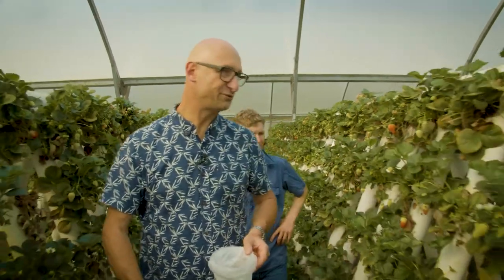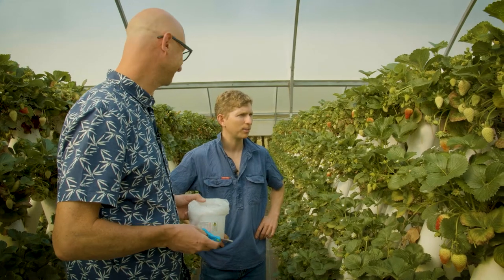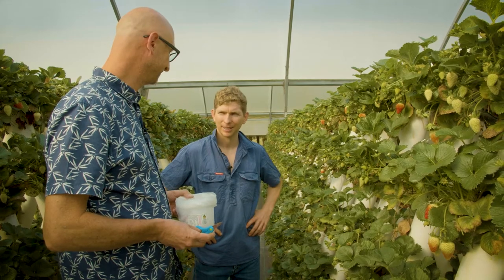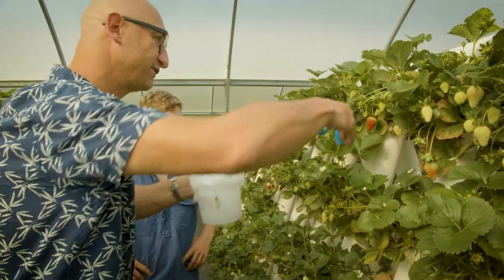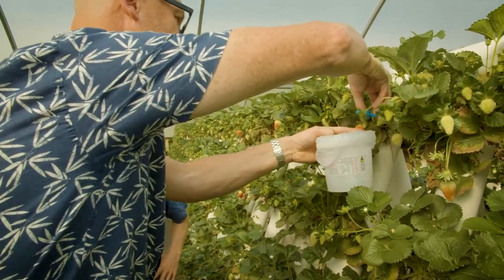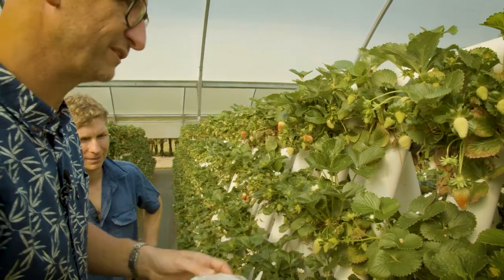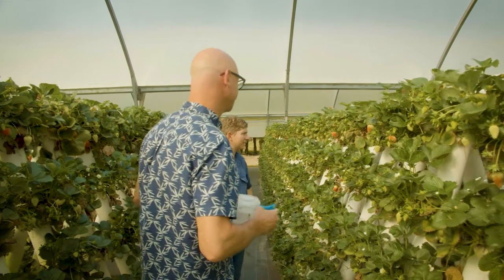Now for the exciting bit — actually picking some strawberries, which is what I've been looking forward to most. All right, let's stop here. Where do I start? There are quite a few nice-looking strawberries here. The redder the better — you want a nice deep red colour, that's where the sweetness comes from. As red as possible. Then just grab right on the stem and into your bucket.